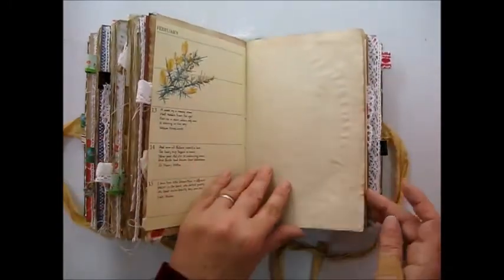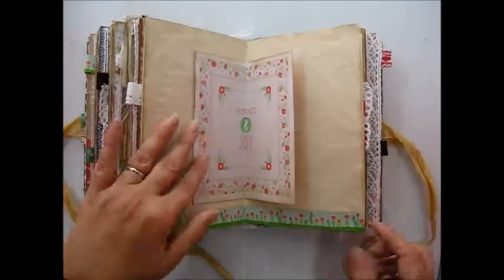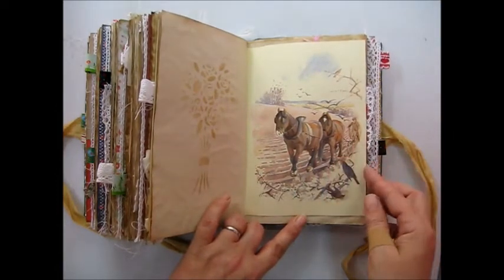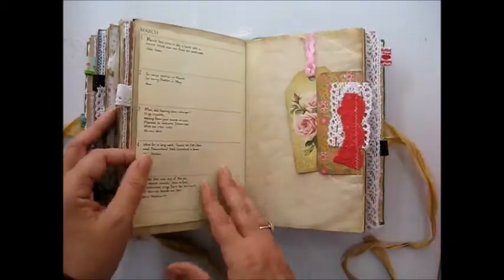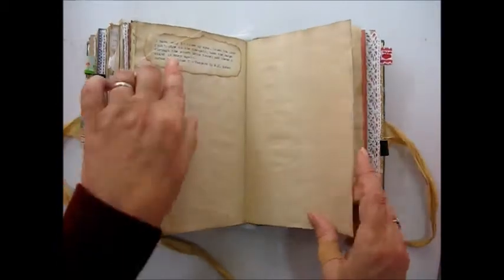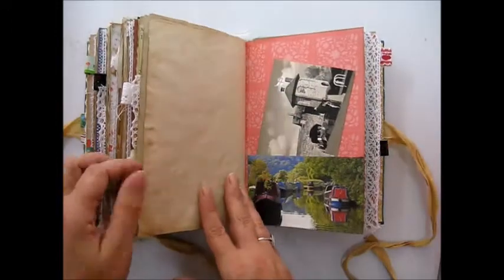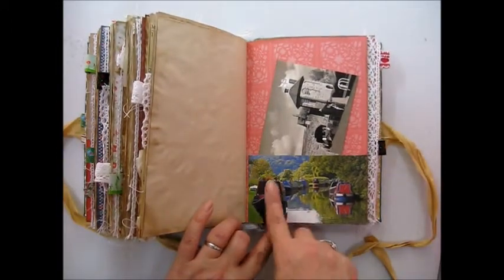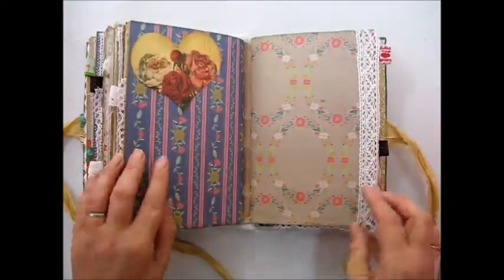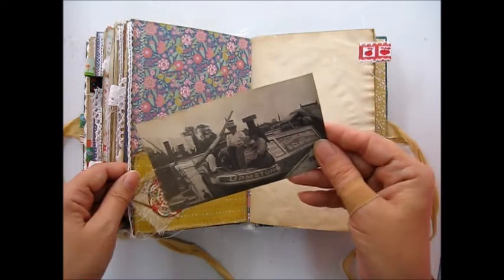We've got some Edith Holden paper there. This centrepiece says 'happiness and joy.' We've got some nice bright coloured ribbon trim here. And I've included this piece from Edith Holden — it's got horses on. They're ploughing, not pulling a narrowboat, but it just reminds me of the horses that pull the narrowboats. We've got another tuck spot there with a journal card. Another quote there. And then we've got a picture here of a bridge and a little bit of information about canals. We've got a beautiful picture here of all the brightly coloured narrowboats on the canal, and then a picture of a lock. Another tuck spot there. Another old picture of a family on the narrowboat.